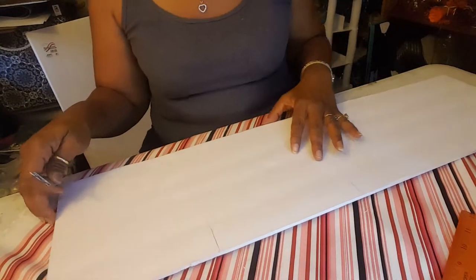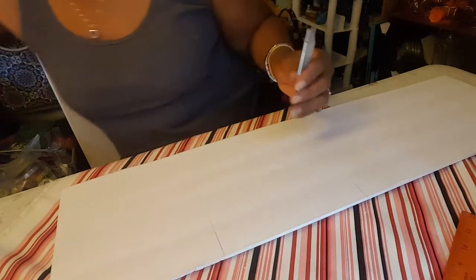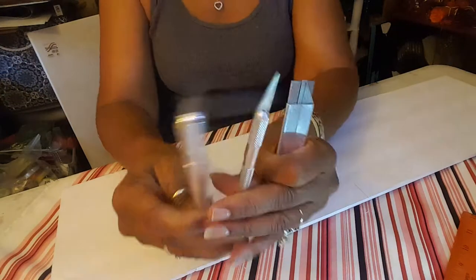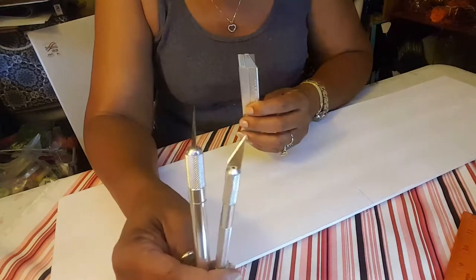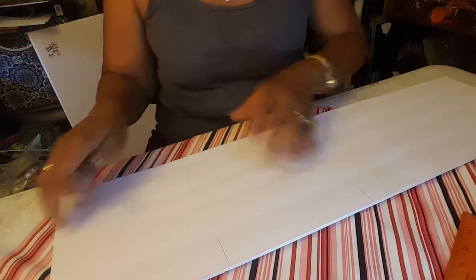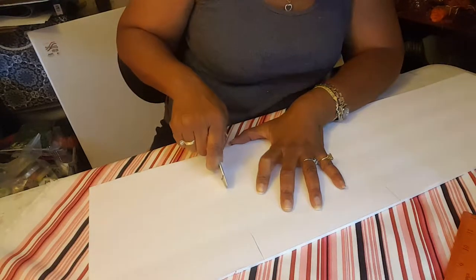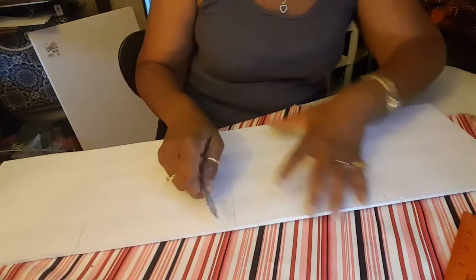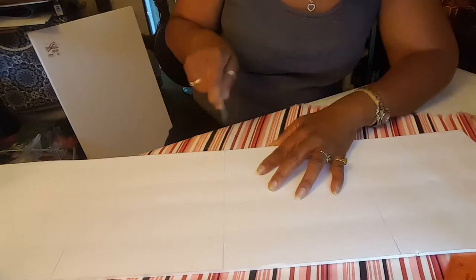So I'm going to show you what I mean by scoring. This knife right here, this box cutter, is way better than these little exacto knives. This is even better than those are when they're brand new and sharp. So what I'm going to do, right where you see, I'm just going to graze across the line — not taking it all the way through.